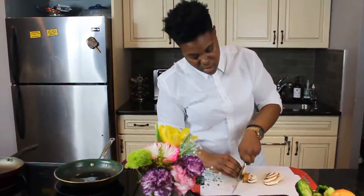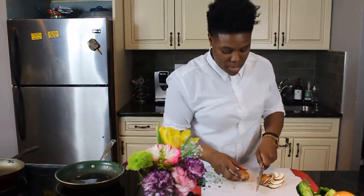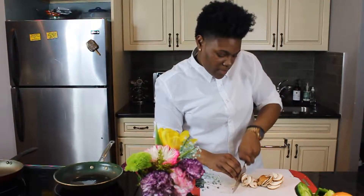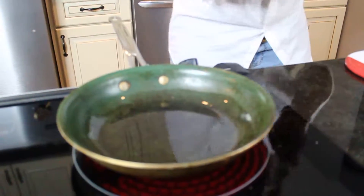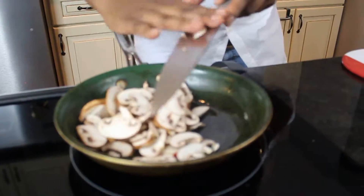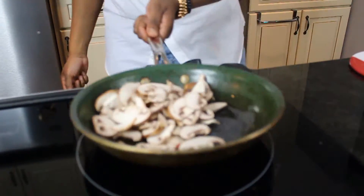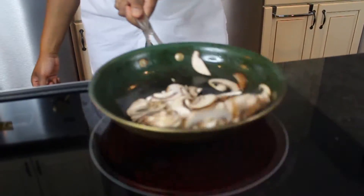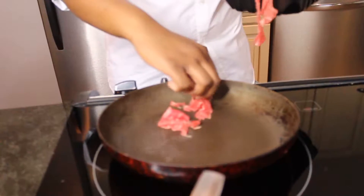Some olive oil in there. Let's get these mushrooms right in there in the pan.